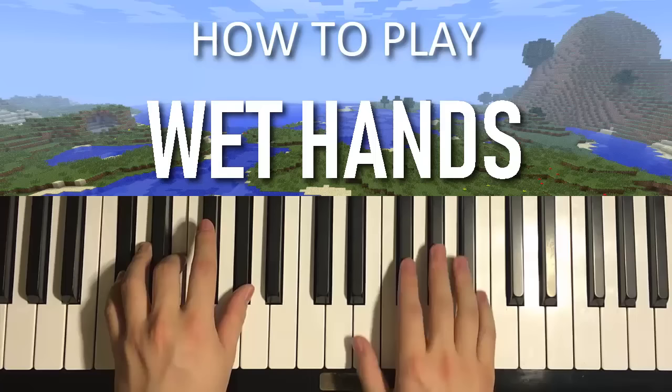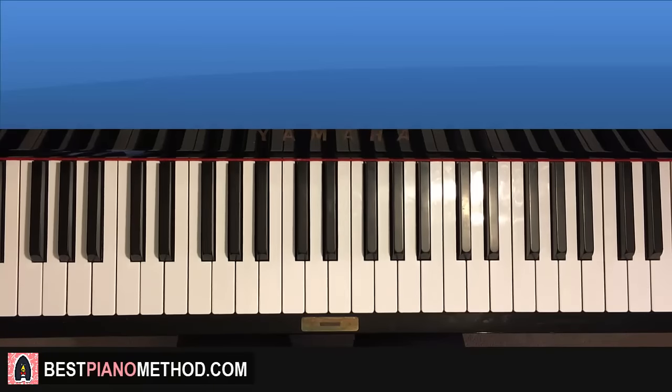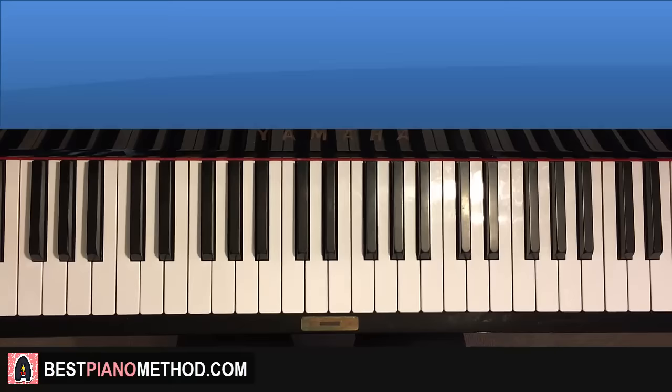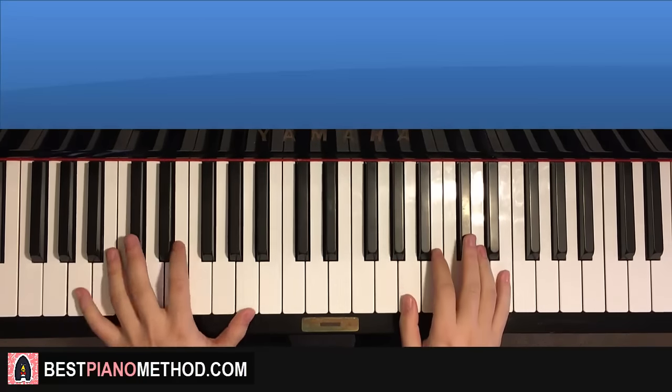Hello guys, this is Amos Style Music and in today's lesson I'm going to teach you how to play this very beautiful theme from Minecraft. It's called Wet Hands. So here we go — give you a preview of what you're going to learn in today's lesson. It goes like this.